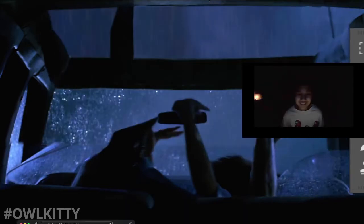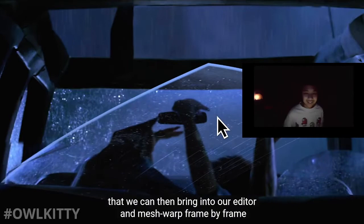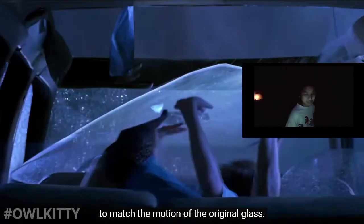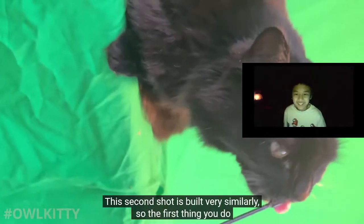Next we want to match the background color, even though it will be mostly covered, just so we have it as a base layer. Now the hardest step is finding the right texture of scratched glass that we can then bring into our editor and mesh-warp it frame by frame to match the motion of the original glass.